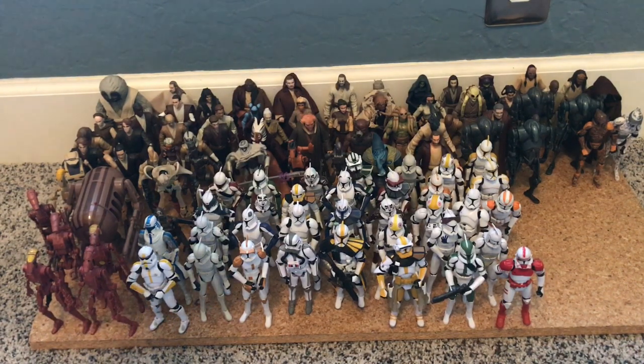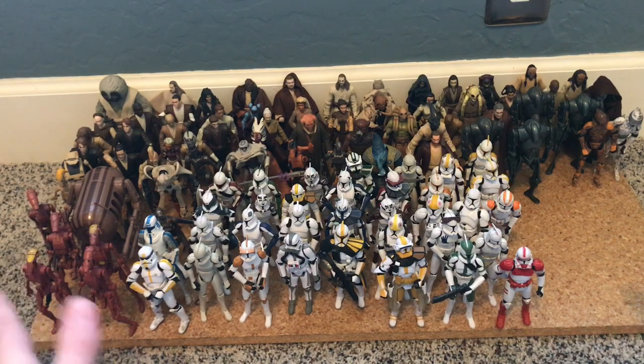I've set up 100 Star Wars figures — we've got Jedi, Droids, and some Clones — and I'm going to knock them over. This happened several times when I was trying to set these up too, which was a serious pain because I knew I was just going to knock them over anyways. Alright, here we go, ready?